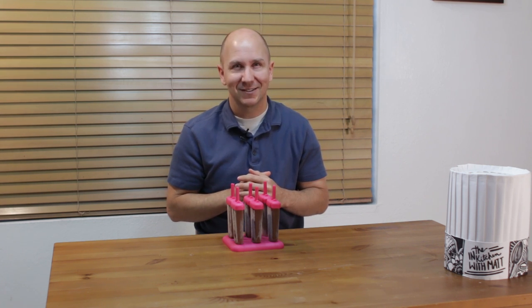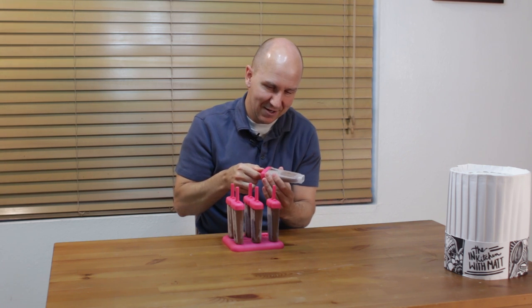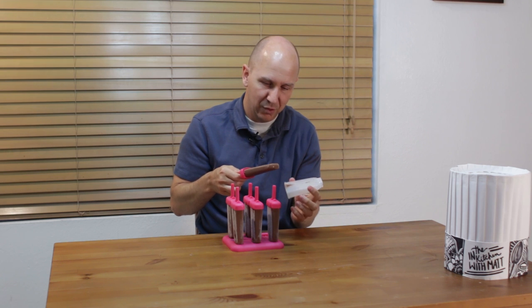Time for me to dive into one of these. We will grab this one and take it out of the mold.